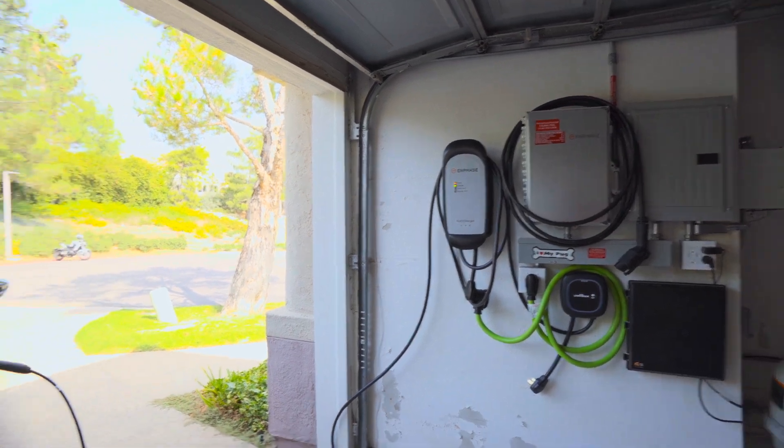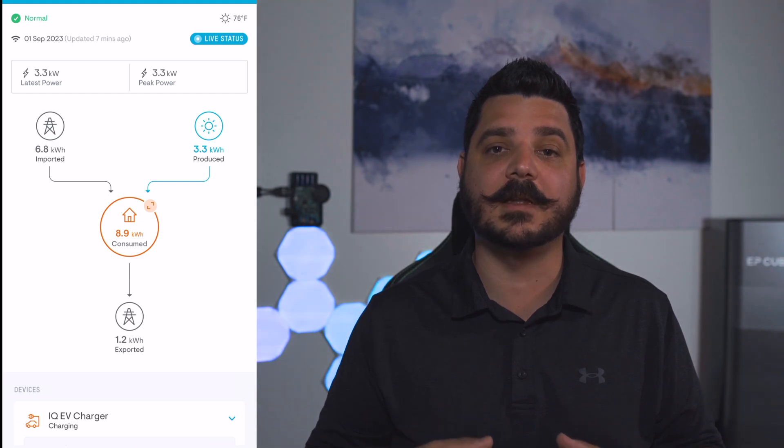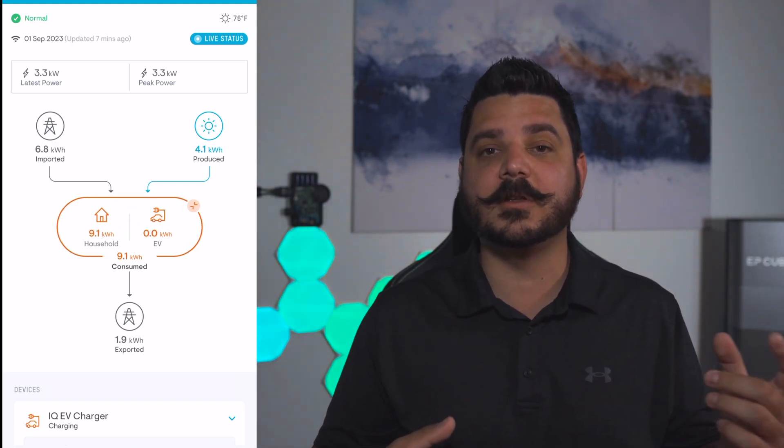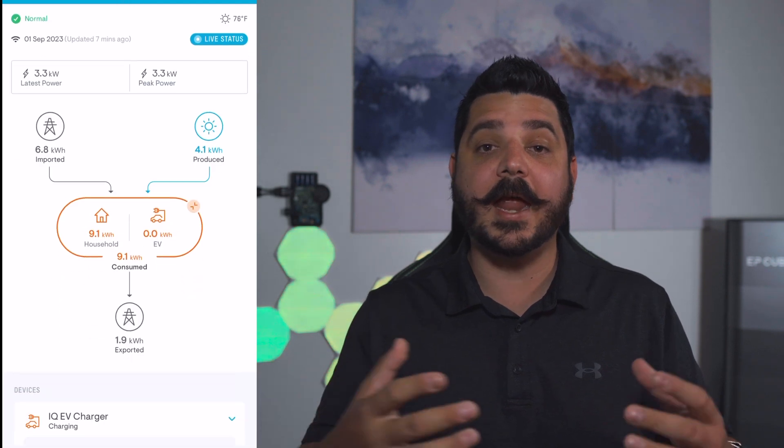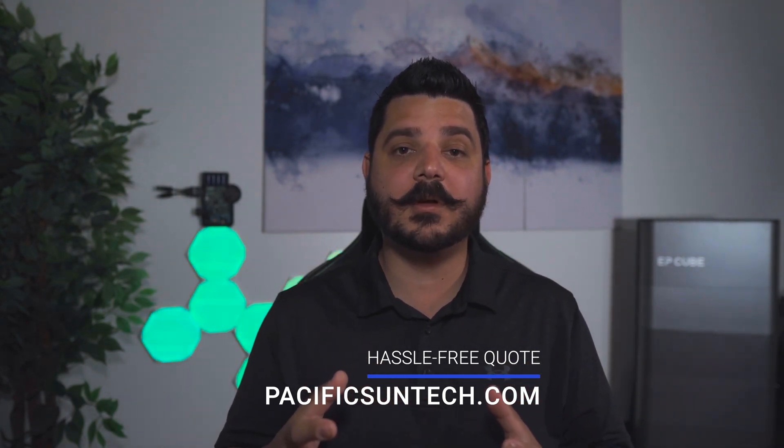The benefit of this IQ EV charger really comes down to it being integrated within the Enphase Enlighten app and being able to see what's going on with the solar, the batteries, and your home's consumption all within one platform. I'm going to showcase this, but if this is a product you're interested in having us install, please use the link down in the description below to request a quote. It won't be available until November or December of this year, but we can put you on a pre-order list.